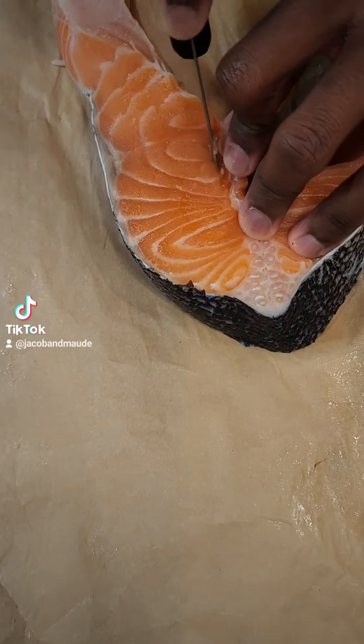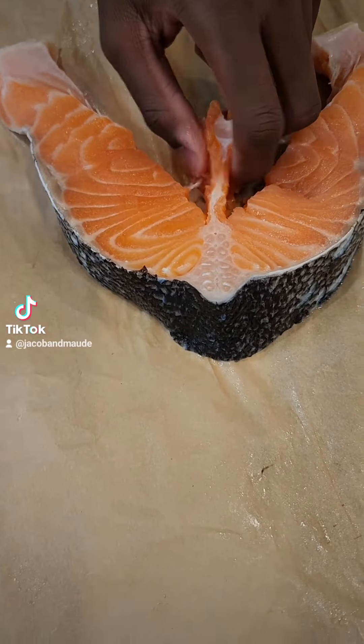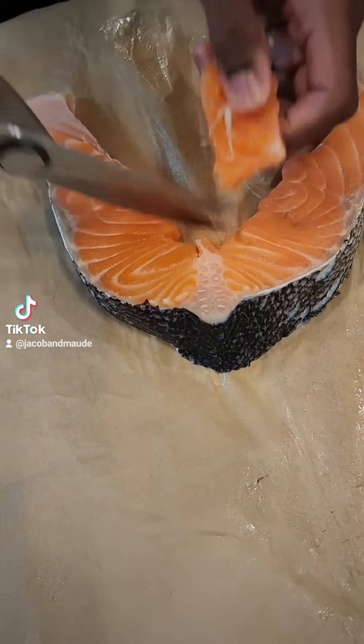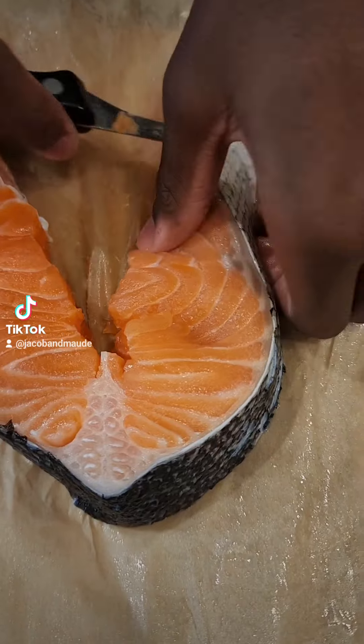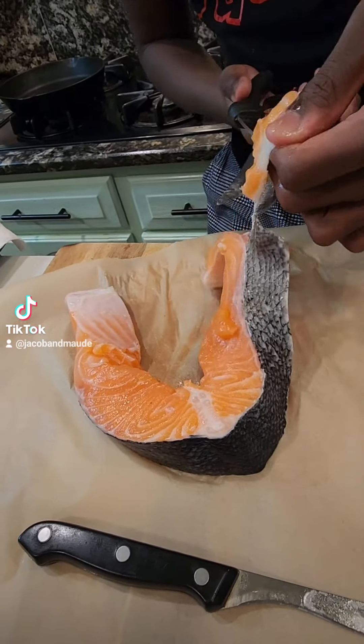I'm going to use my kitchen knife so I can cut out the bone in the middle. Then, to make sure I clip out the end, I'm going to use some kitchen shears. You can also feel around for pin bones and take them out with a kitchen tweezer. Now I'm taking off a little part of skin from the salmon.